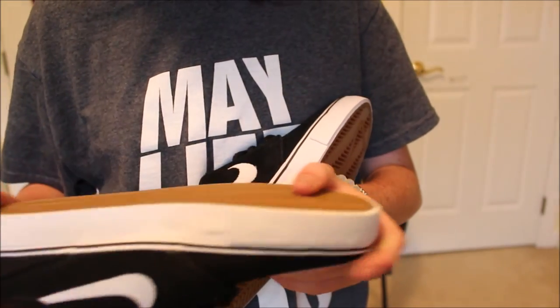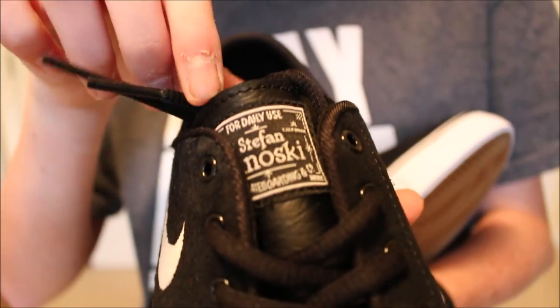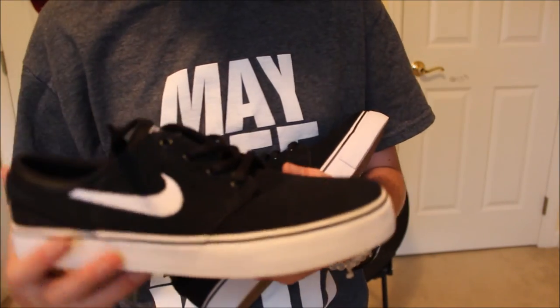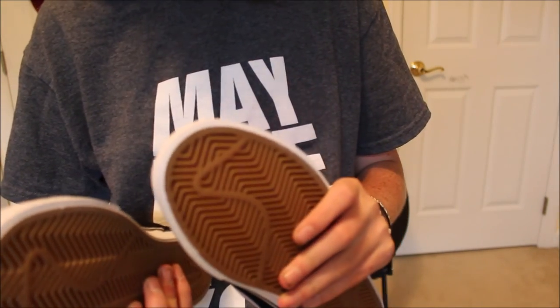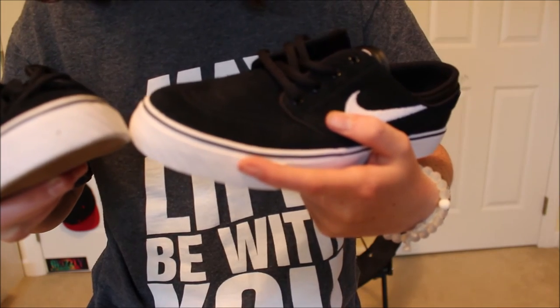They are a good looking shoe and they feel good on my feet. Thank you Stefan for making a cool shoe. That's pretty much it — leave a comment below, tell me what you think, press that like button, and if you want, subscribe because I post videos every week twice. Review on these coming after I skate them — here comes the outro.